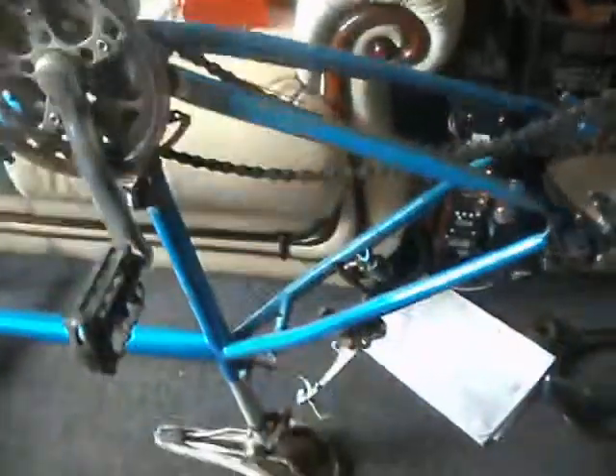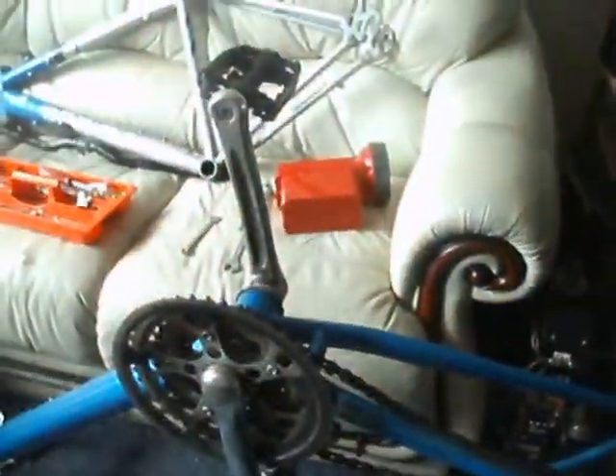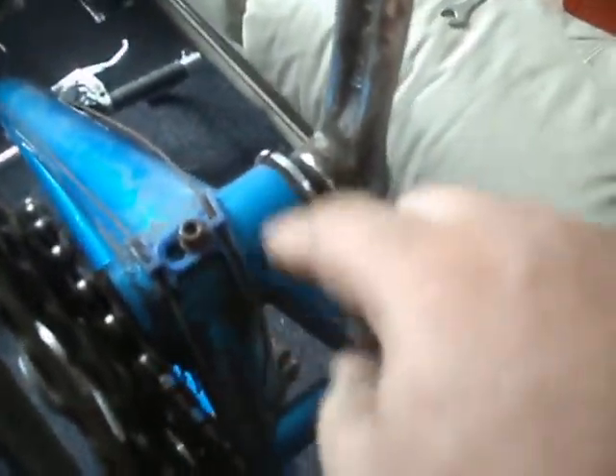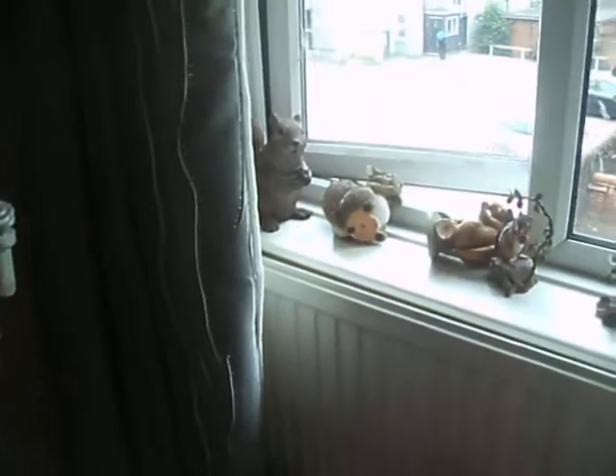It's basically depending on A, the seat post, and B, that bottom bracket. That's really, really loose. I've never seen a blue cable guide before — that's the first one I've seen like that; most of the ones I've seen have been black. Bloody wind keeps blowing through the window and knocking my squirrels over.